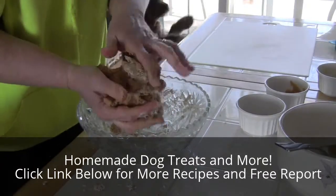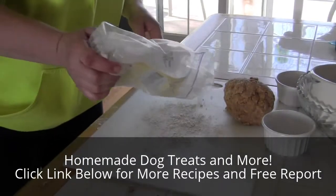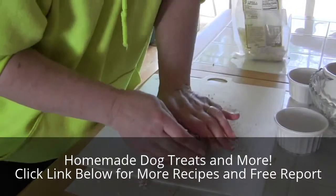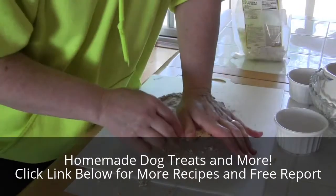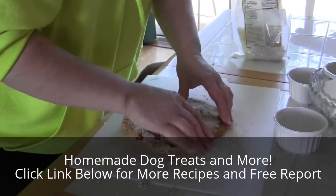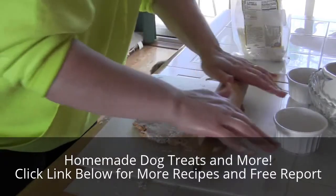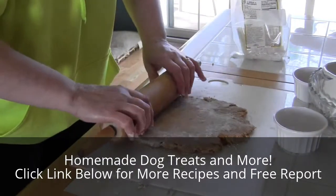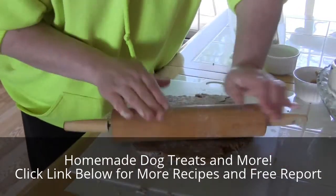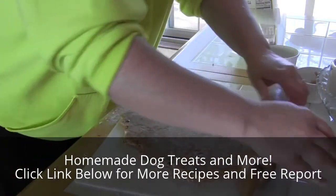All you gotta do is get it into a ball and we can roll out the cookies. You're gonna want to put a little bit of flour on your work surface — get down doggy, you have to wait — and work a little flour in there. Now you're going to roll this out to about a quarter inch or an eighth inch, whichever you prefer. Just pat it down, knead it a little bit, and start rolling with your rolling pin. If it gets too sticky you can always add a little more flour on top. This is one of our most favorite recipes to make — easy, and the dogs love it.